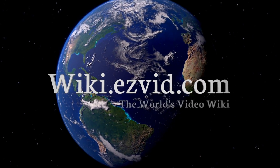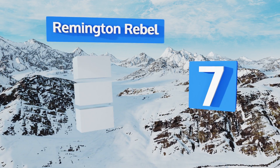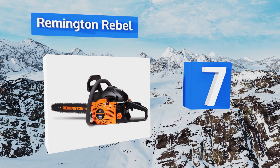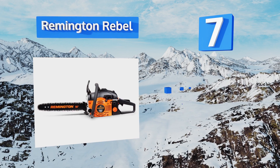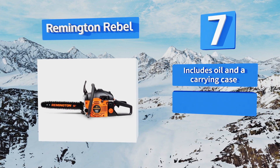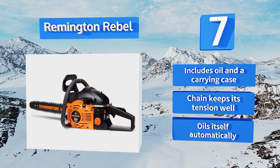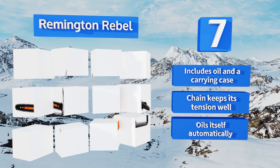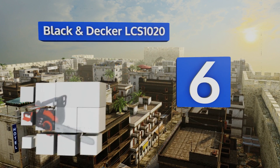At number seven, the Remington Rebel comes in multiple engine sizes and bar lengths, so there's one to fit every consumer's need. Its gas-powered engine is strong enough to cut through dense woods without bogging down, and the wrap-around handle makes it simple to control. This one includes oil and a carrying case, the chain keeps its tension well, and it oils itself automatically.